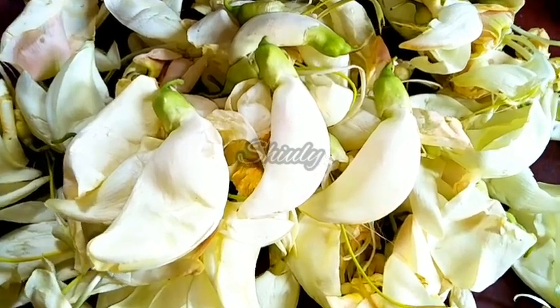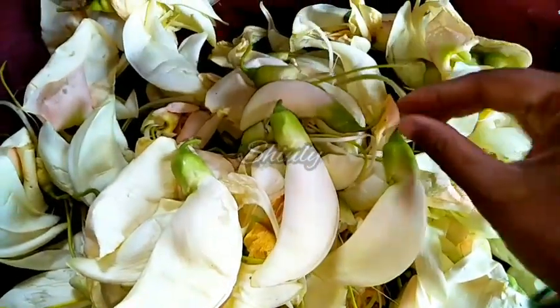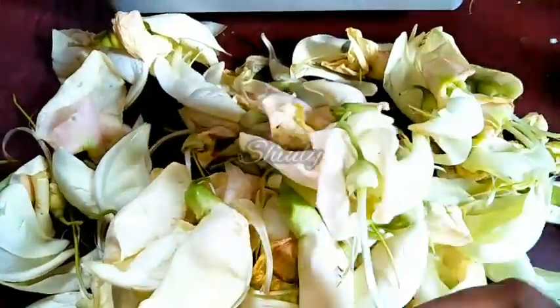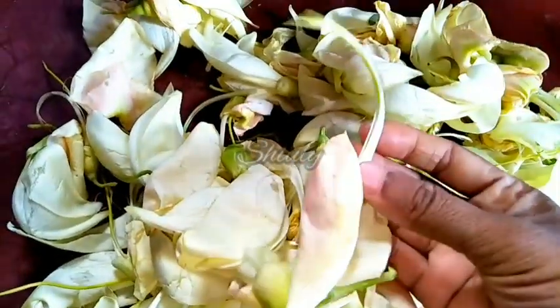Hello guys, here is Shiuli and welcome to my kitchen. Today I am going to show you how to make super tasty vegetable hummingbirds. This is a kind of flower and it's usually eaten as a vegetable.